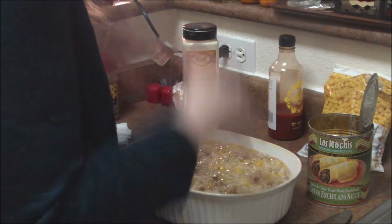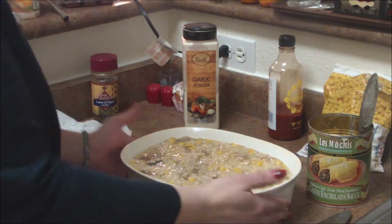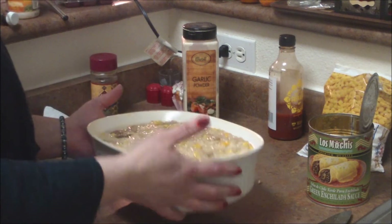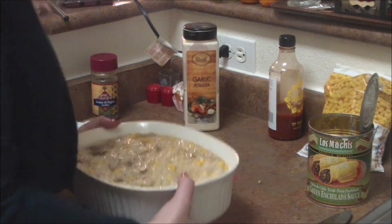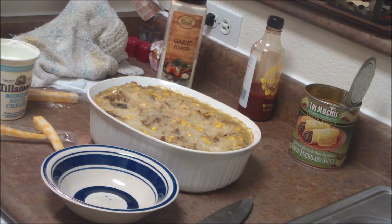So it's going in the oven now, and I will come back. I'll have the full taste test and everything when I come back, and we'll see how this baby turns out. But you know what? It looks pretty, really, really good right now. Stay with me — I haven't even tasted it yet.